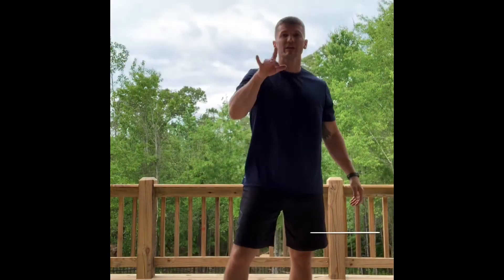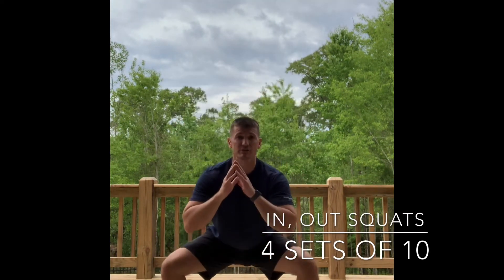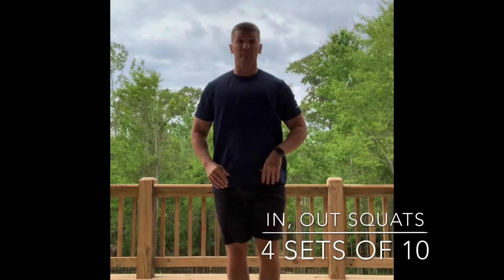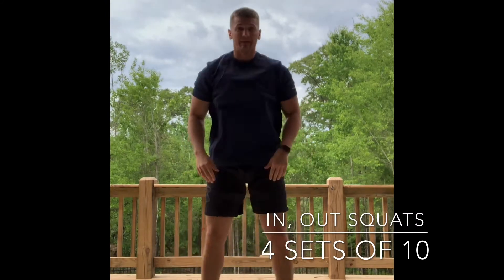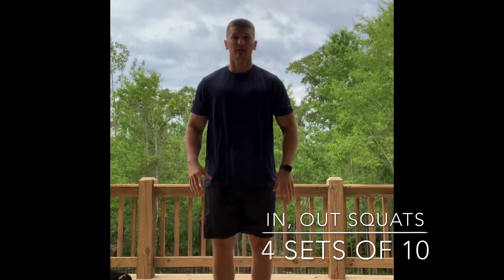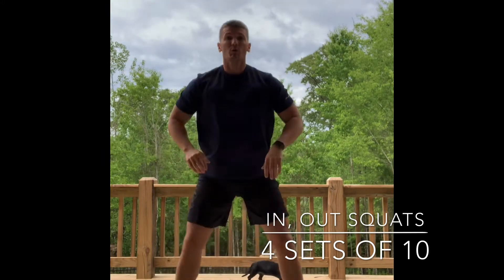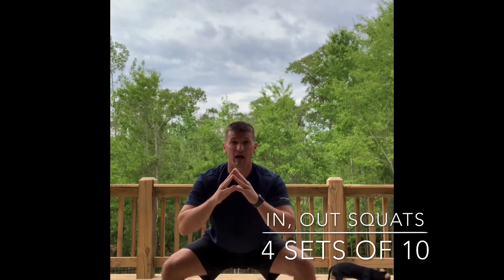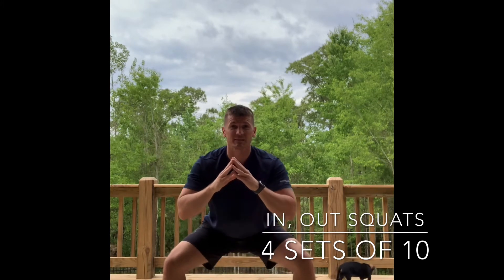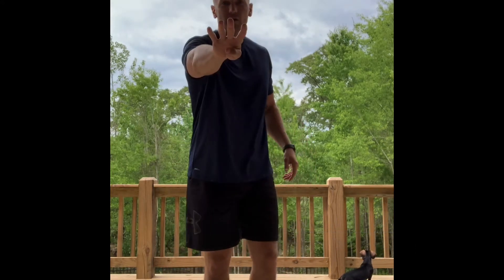First exercise: in and out squats. It looks like this — in with the feet, out and squat. Real time, let's go. Make sure you go low enough. We're gonna hold on the last one — hold here, nice, feel it. Give me ten pulses: ten, nine, eight, seven, six, five, four, three, two, one. Back into your in and out — you're gonna do that four times.